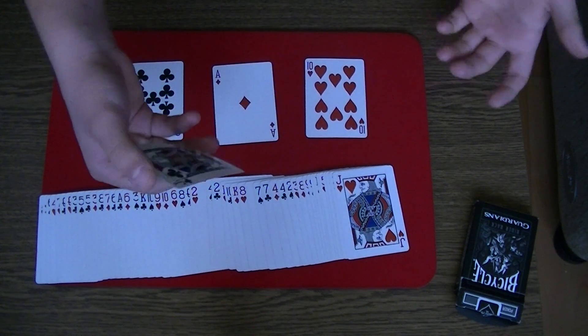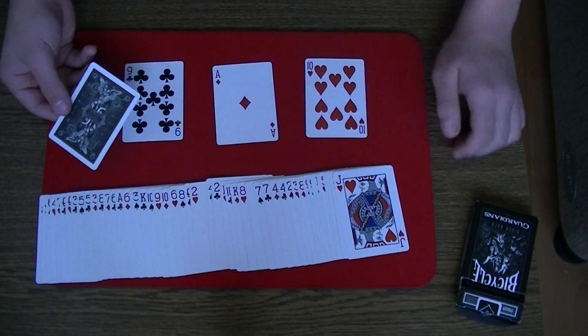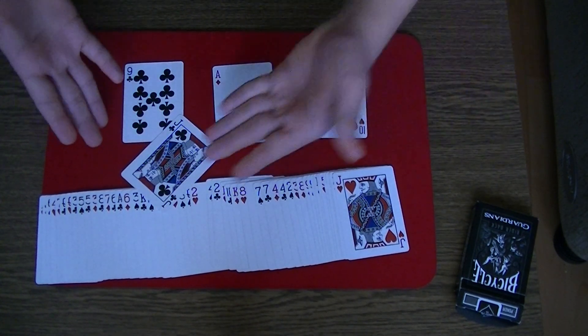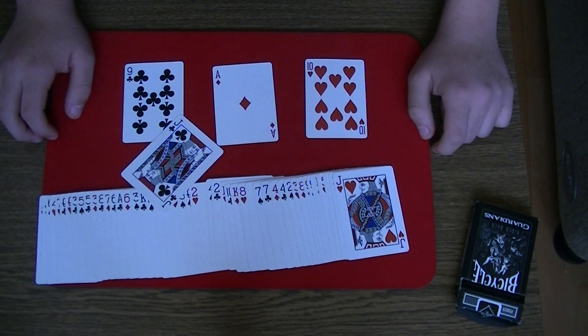You say it's an ace of spades or something like that — you can choose the card. Then they will say no, this is not my selection. Then you can turn over the card to reveal their selection, the jack of clubs. That's the trick. I hope you enjoy it.